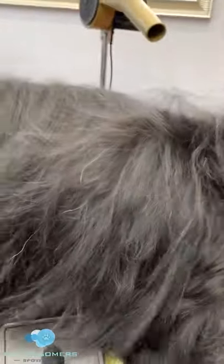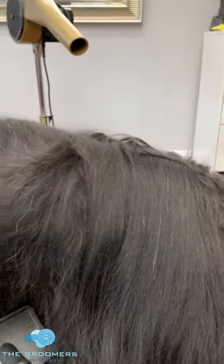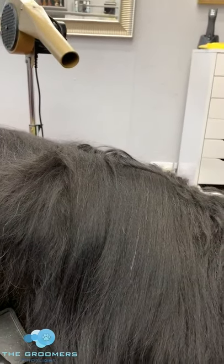Bring it down here and I can see some more matting underneath. You can see these knots that previously were very covered up — I could brush on top and think I'd done a sufficient job. But unfortunately we need to just open this hair up and really have a look at the root.